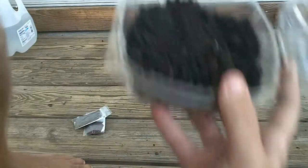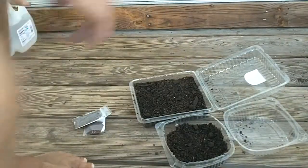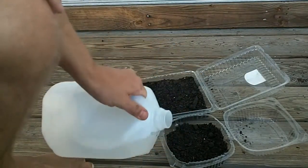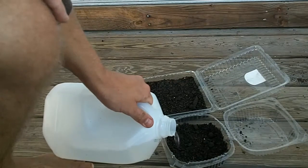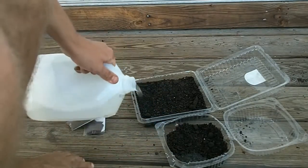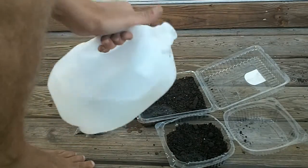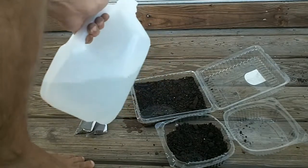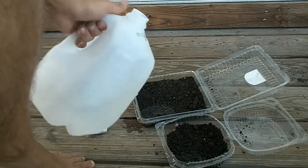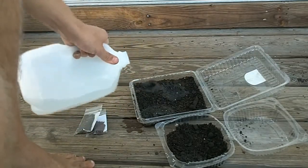Some dirt and some seeds and then a quick bit of water. I don't water directly over the top — I just add a little so it gets to the bottom. I don't want to really saturate it too much. I don't poke holes in these; I don't let the water drain out. I try to keep it like a little greenhouse. I water it one really good time, close them up, and then in a couple days they're going to start growing. That's it.